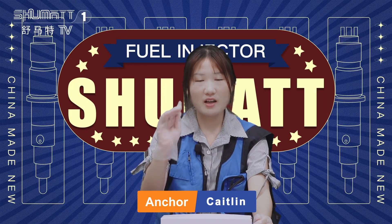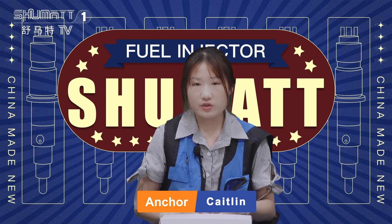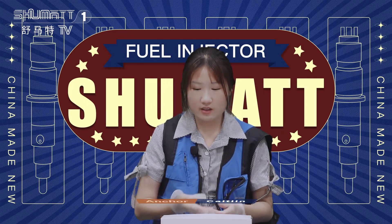Hello everybody, welcome. It's Caitlin from Shumatt, China. Today I'd like to share with you some of our fuel injector CR channel. Okay, let's take a look.